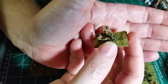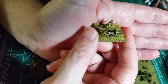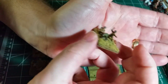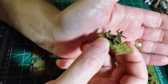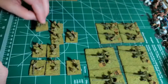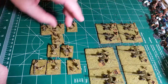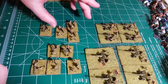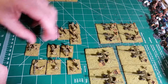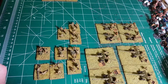A little bitty Maxim gun — a little figure carrying it by its handle, and it's on wheels to get it where it needs to go. So that's pretty much it. In summary: three stands of observers or leadership, three mortars, two anti-tank rifles, and a Maxim machine gun.